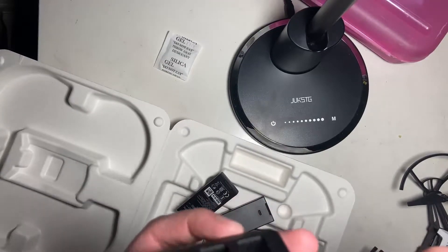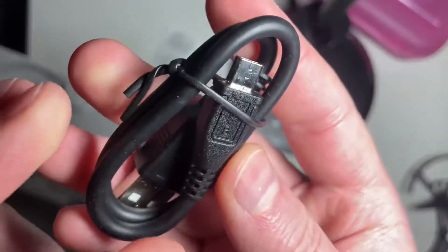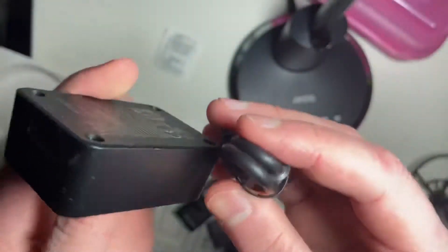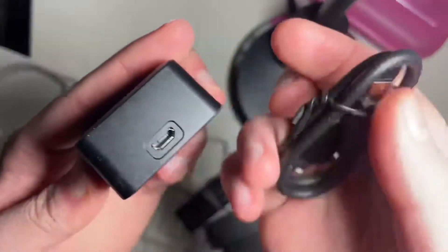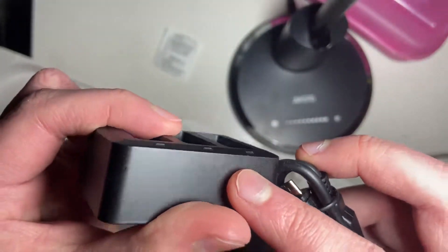Here's the charger — comes with this little micro USB cable. Here's the dock, and it locks right into here. It will charge all three batteries with a lighting indicator.